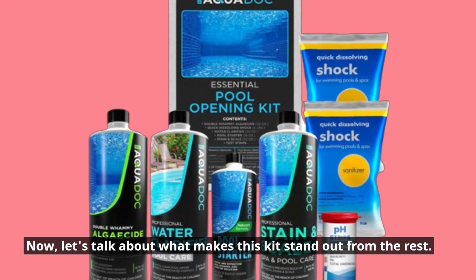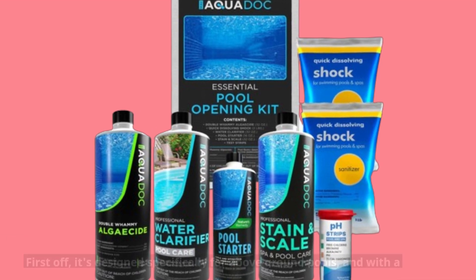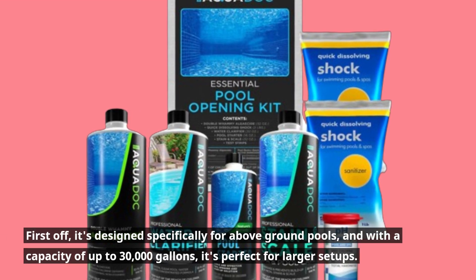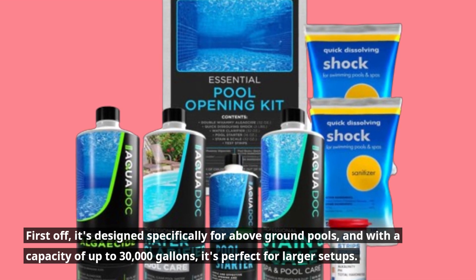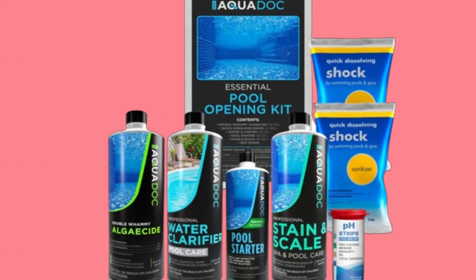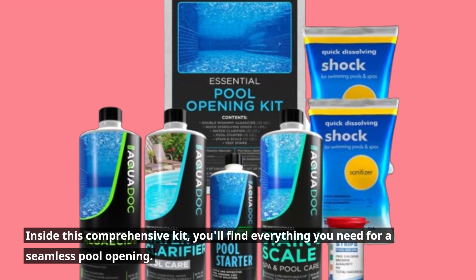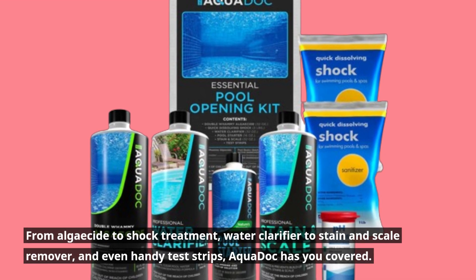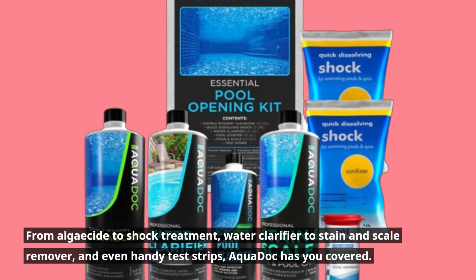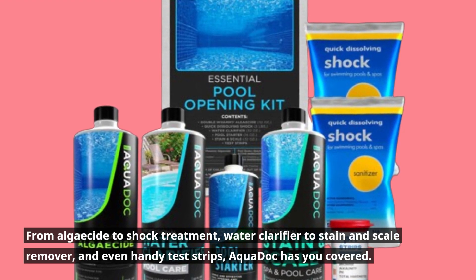Now, let's talk about what makes this kit stand out from the rest. First off, it's designed specifically for above-ground pools, and with a capacity of up to 30,000 gallons, it's perfect for larger setups. Inside this comprehensive kit, you'll find everything you need for a seamless pool opening — from algaecide to shock treatment, water clarifier to stain and scale remover, and even handy test strips. AquaDock has you covered.